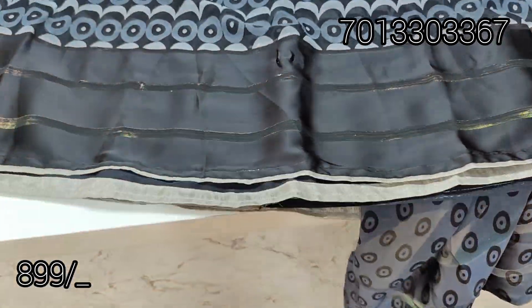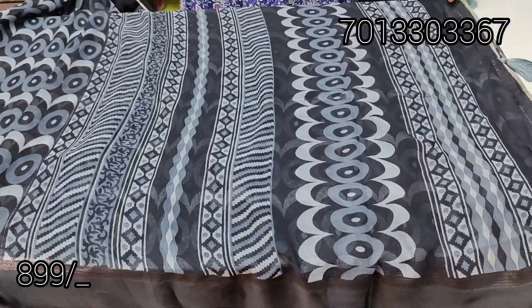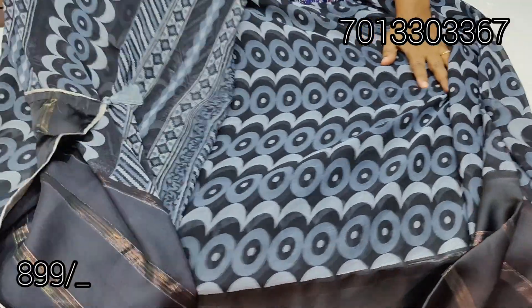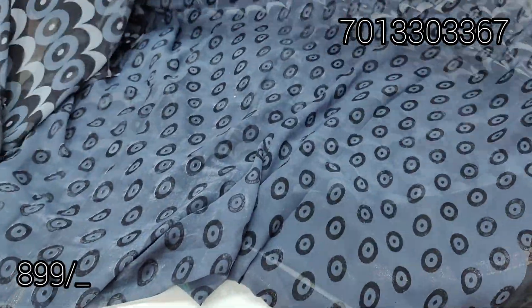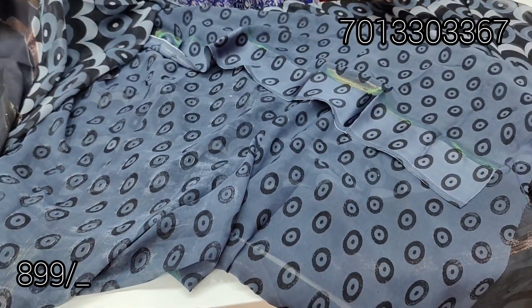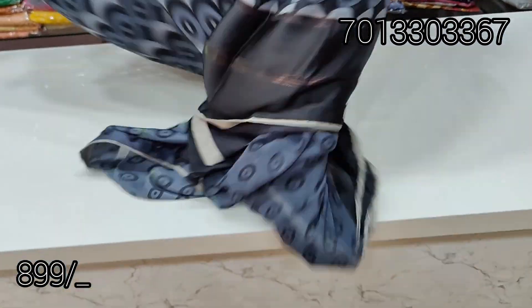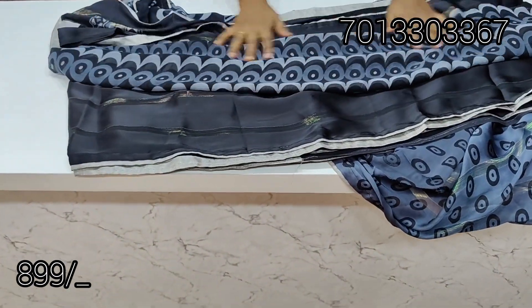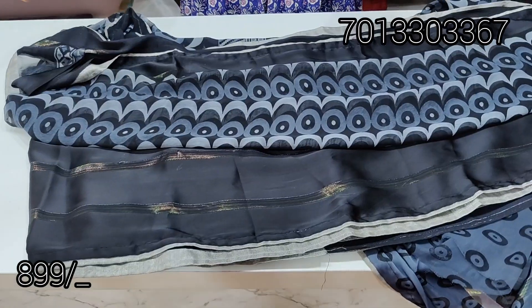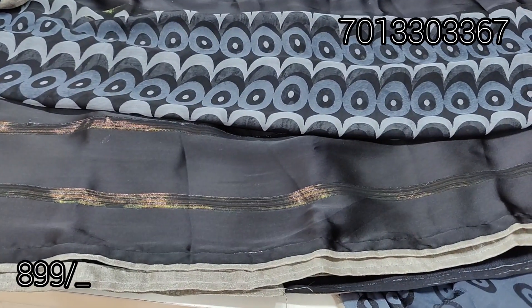This is the two sides border — grey on the border with a piping type. This is the blouse. If you want, please like and share. Subscribe to my channel for new variety. I will see you in the next video. Bye!